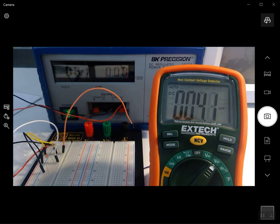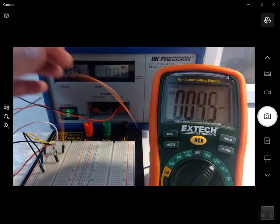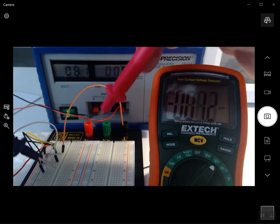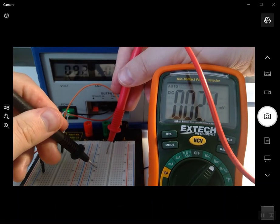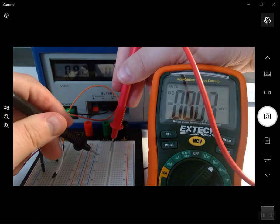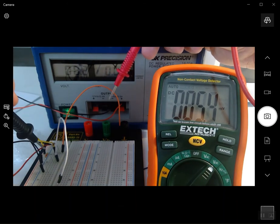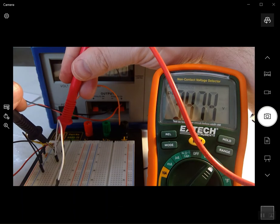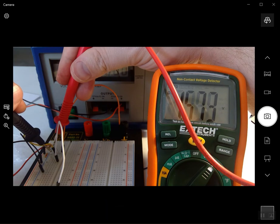A better option is to use cables with alligator clips on the ends instead of probes, so you can clip them onto the wires. However, when probing a circuit board, components are soldered in and you can just touch across them with the probes — which is why we use these pointed probes rather than alligator clips. On a breadboard it can be challenging because the resistor wants to move when you're trying to measure precisely.